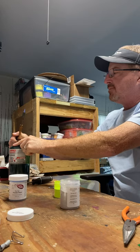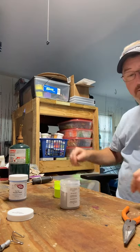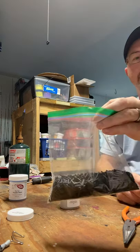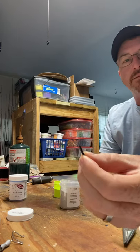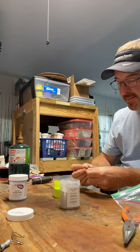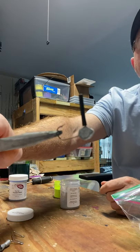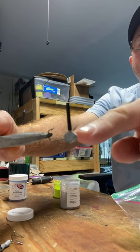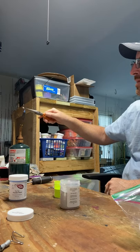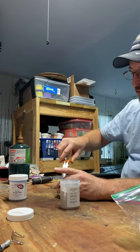You don't want a big flame — maybe an inch, inch and a half. What I do is I have a bag of shrink tube that I cut into little pieces and I stick that over the eye. Don't go all the way down to the head — leave a little space. Just a couple of seconds over the flame. Not too long because it will melt it.